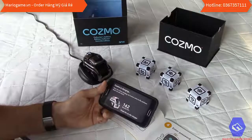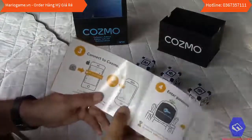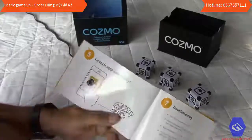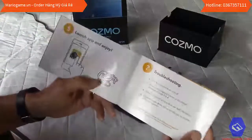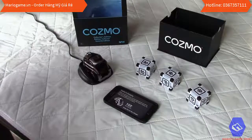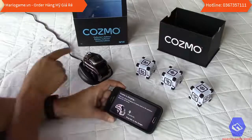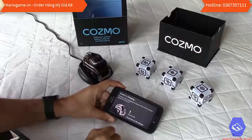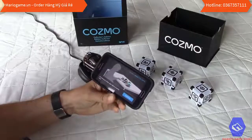It shows a timer — 170 seconds left — and says to keep Cosmo on the charger. While waiting, I check the manual: we've completed the connection steps and password entry. The rest is troubleshooting and then the guide continues in German. The whole manual is only about five pages. The LED is still blinking, then the timer reaches zero and Cosmo is ready.